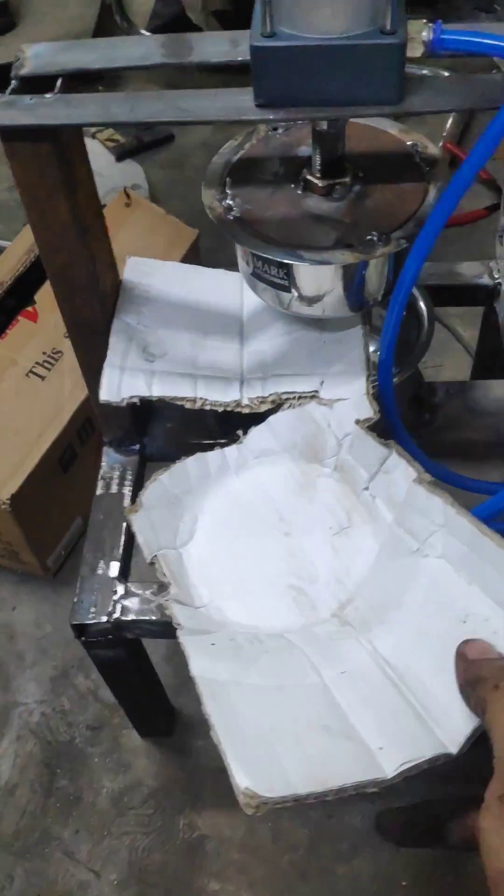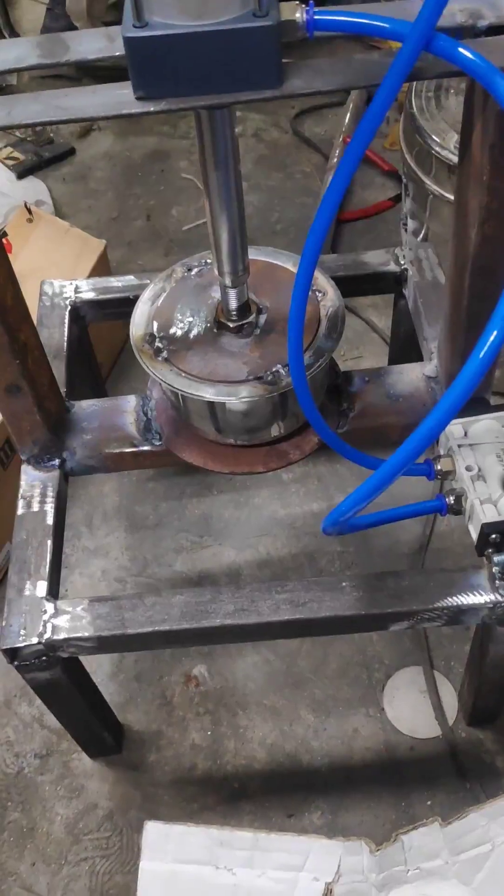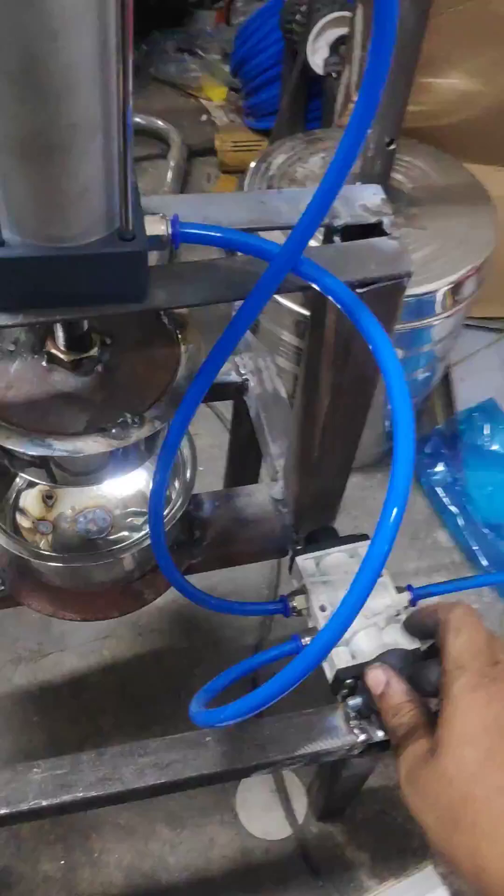So this is how our paper cup machine is going to be demonstrated. Thank you.